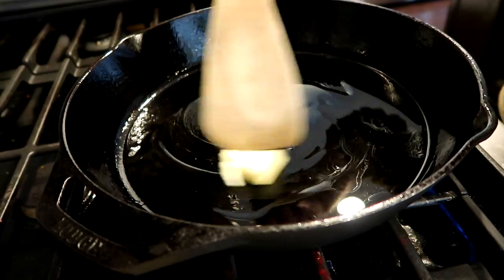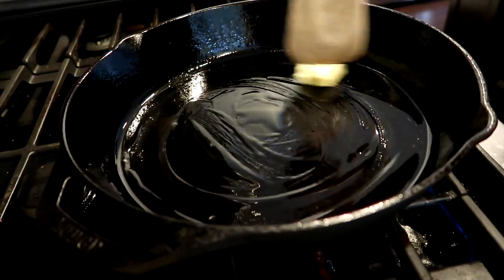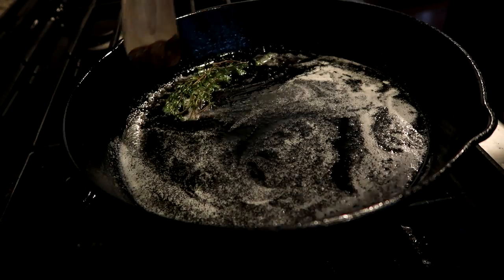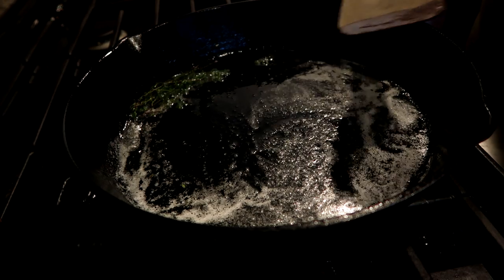We're adding butter and oil because the oil keeps the butter from burning. And you want to get it really, really, really super hot before you put your steaks on there, because you want that flavor crust. We're probably going to add more butter throughout. This is fresh thyme, and if you put it in there when the oil is popping hot, it'll pop and go everywhere.